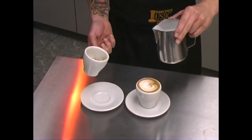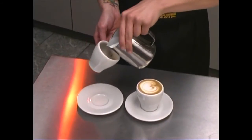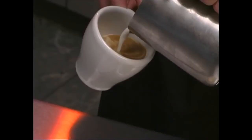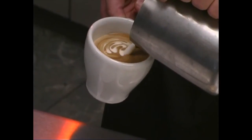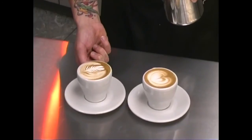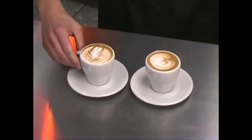Then you're going to texture the milk just a little bit more very quickly, then pour kind of quickly at the very beginning and then slow it up so the foam starts pouring out near the end of the second cappuccino. Then you're just going to make the nice little movements that we do for the rosetta and then finish it off. And there you have two cappuccinos out of one pitcher.